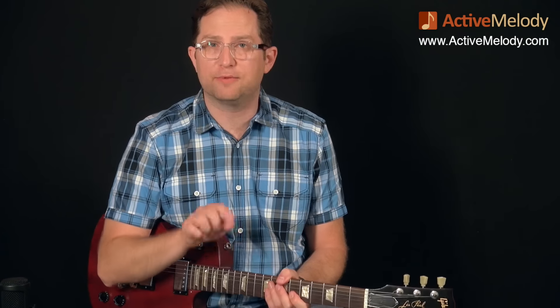For this lesson in particular, in this video, we're going to learn the first half of what I played in the intro. If you'd like to learn the second half, as well as download the tablature for this lesson, you'll want to go to ActiveMelody.com and look for EP151. That's the lesson number. So let's go ahead and get started with part one.